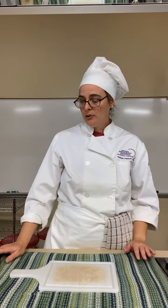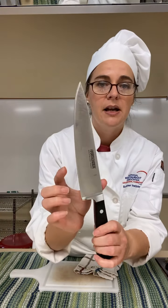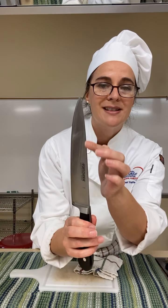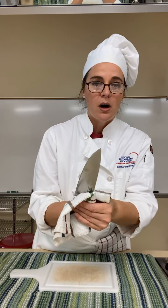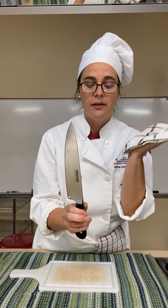Washing your knife properly: this is the cutting edge of the knife, and this is the spine of the knife — this is not the sharp side, it's not going to cut you. So when you are at the sink washing, you want to wash it from the spine side of the knife so you don't cut yourself or the washcloth.